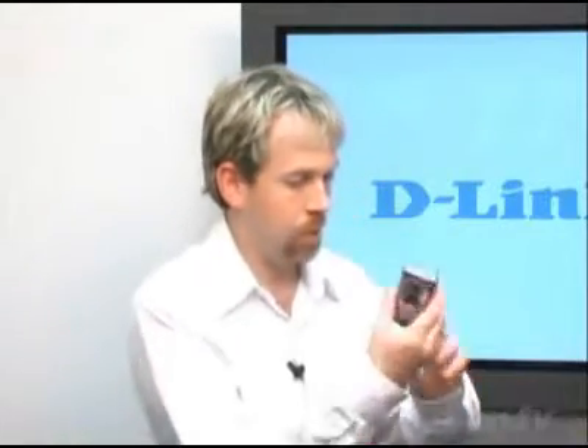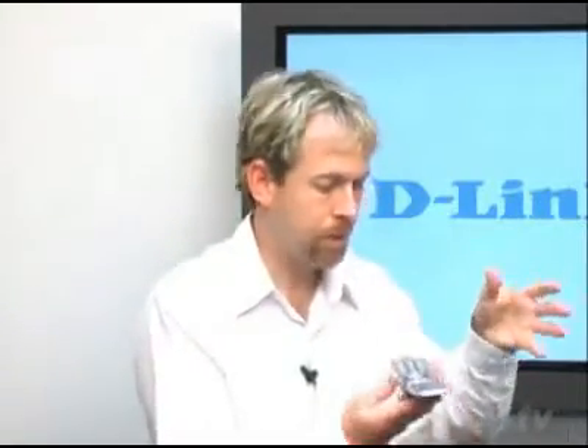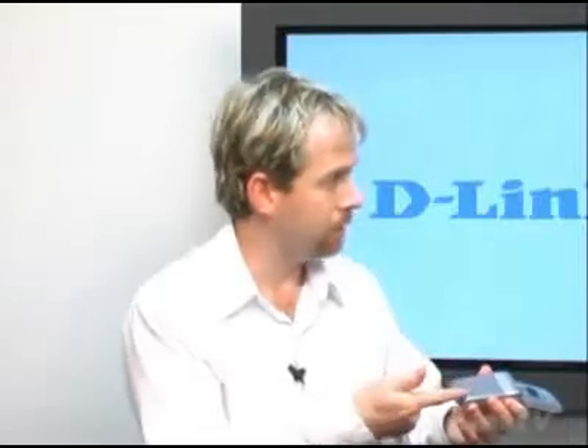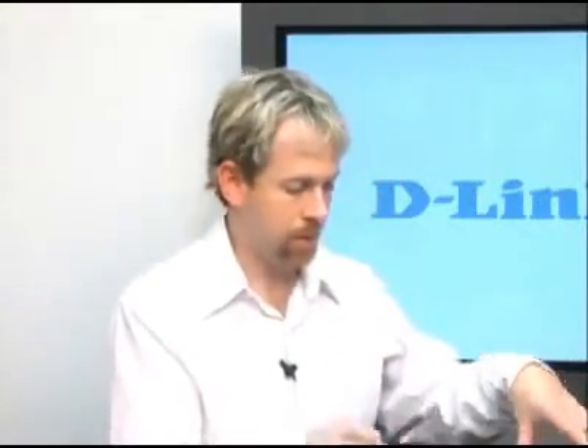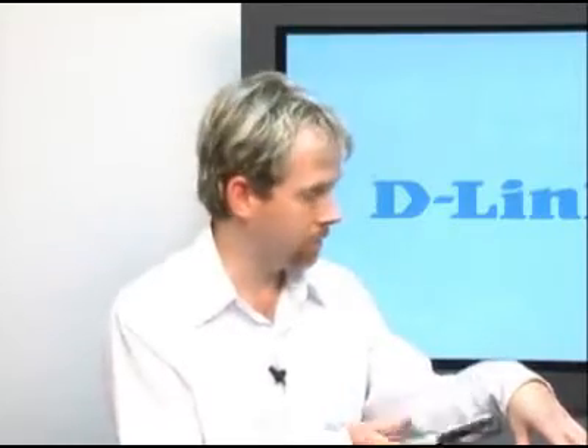It's very simplified — you just plug it in. You have a couple of models of cell phones to choose from, and I'm sure there will be more at a later date. I have a Nokia right here — this is a T-Mobile cell phone you would get from T-Mobile as well. It takes the T-Mobile SIM. When you're in your house, the phone will automatically associate with the access point, so when you're within range, you're using Wi-Fi instead of your cellular minutes.